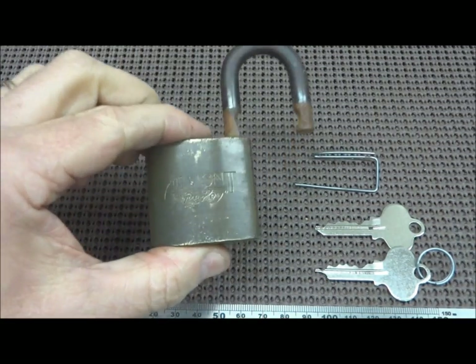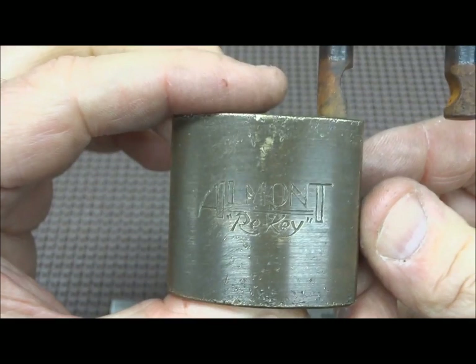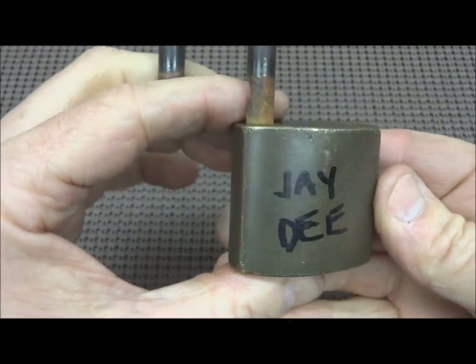Hey guys, JD sent me this lock which was locked when I received it. This is an Alta Monte Ricci and I had never seen one before and I had to pick this one open. Pretty hefty, well-machined lock.